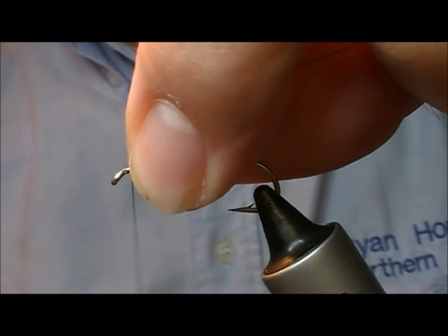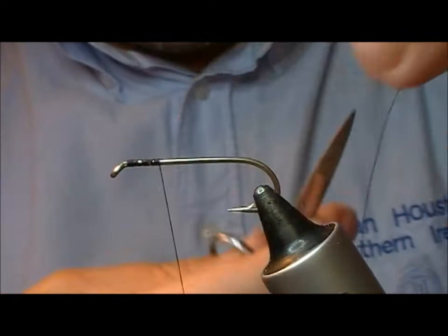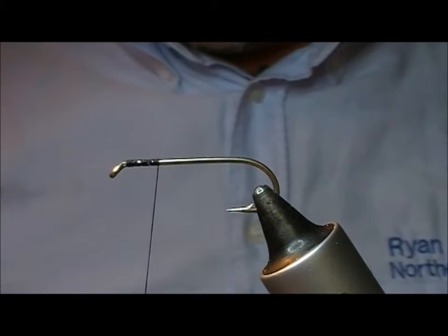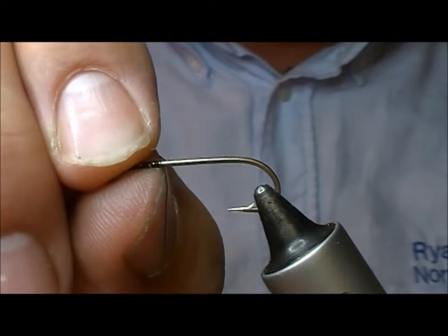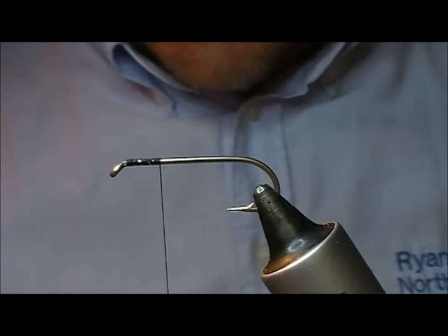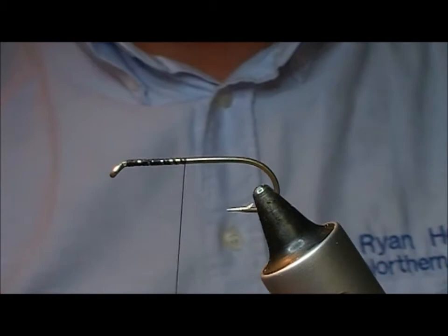Here's another one of the early Trowcleurs — a Dog Nobbler, and in this case an orange one. Now it's possible the original used ostrich hurl instead of marabou as the tail. I just prefer using marabou. There may also have been some bending of the hook shank downwards, but I've never been much of a fan of bending hooks because I think it destroys the temper on them and therefore leaves weak spots.